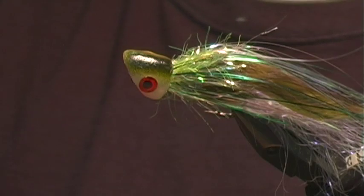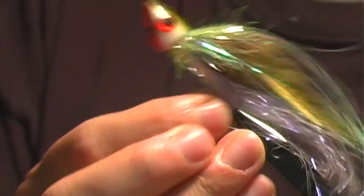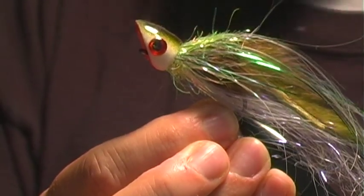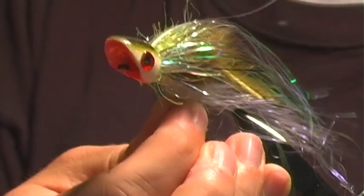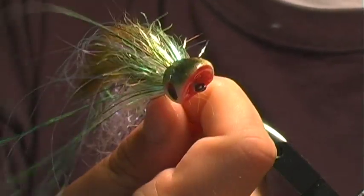And that is the Zook. The way this will work is it will sit in the water at an angle, and as you strip it in, it's going to give that walk-the-dog back-and-forth motion. Works great.